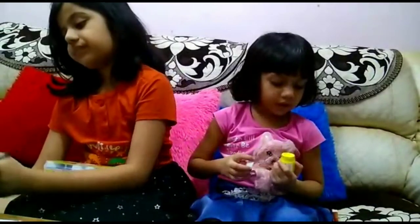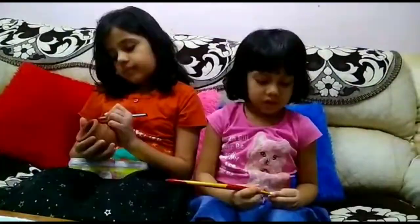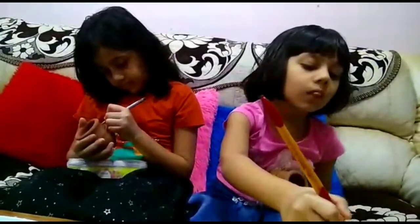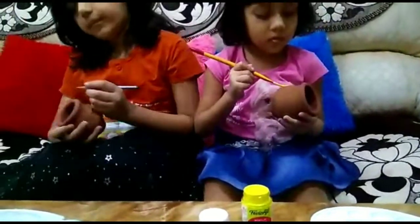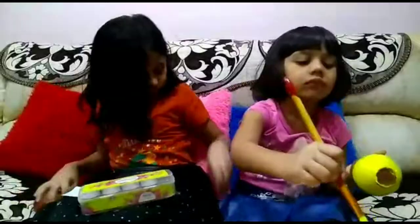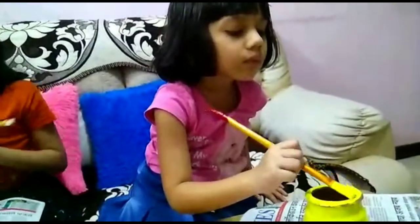From here it looks like this. Can you see it? Now let's start colouring the pot. I have done the outline first.